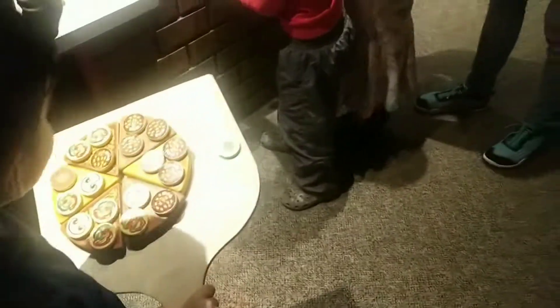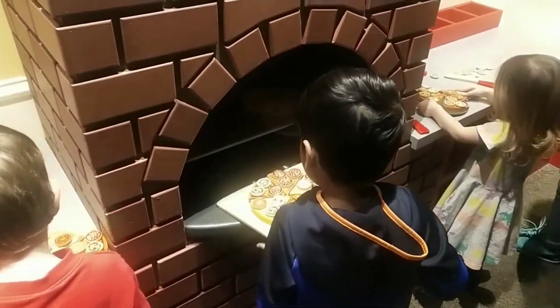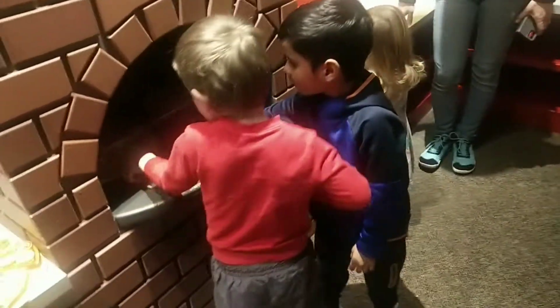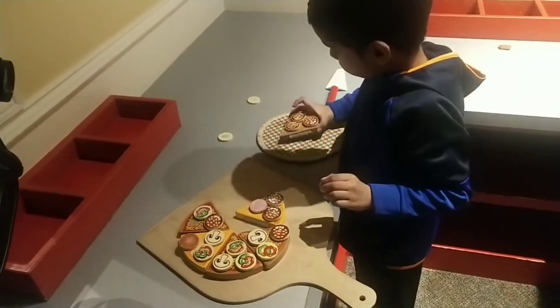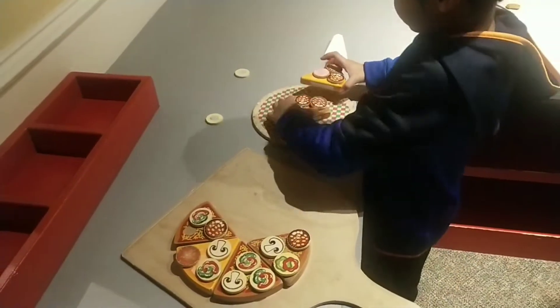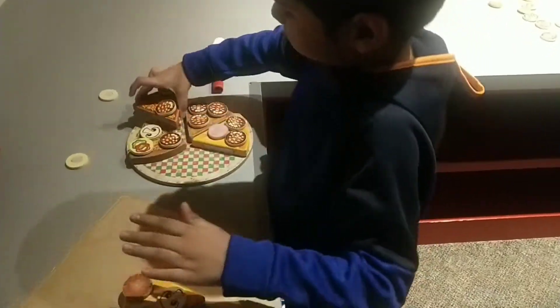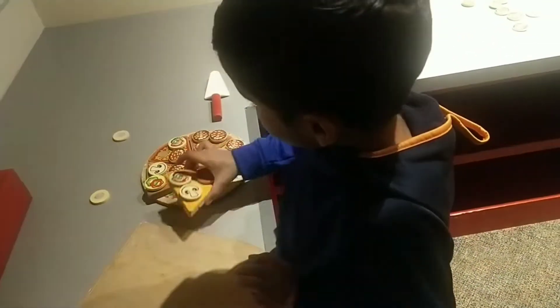Wait for your turn, okay? Just wait! Come on! Come on! Can you put it on the cake? It's ready to eat now? What's it? You're so cute!